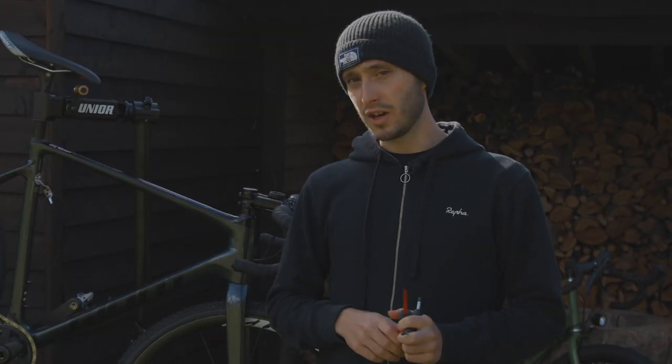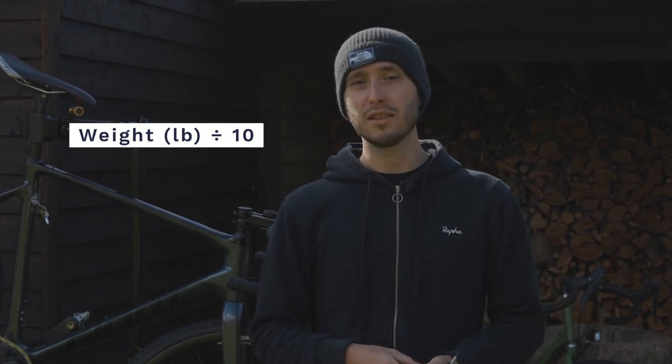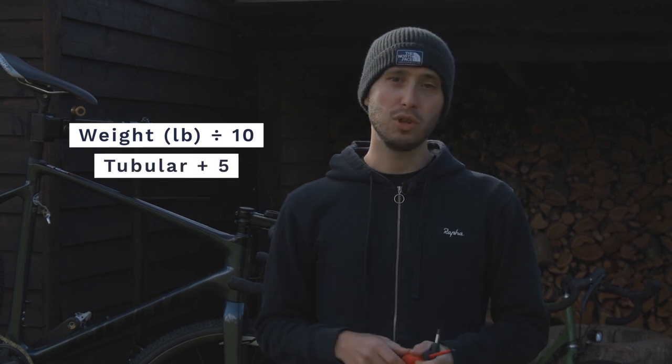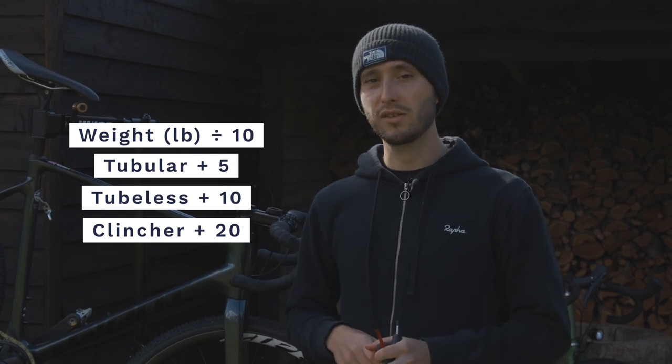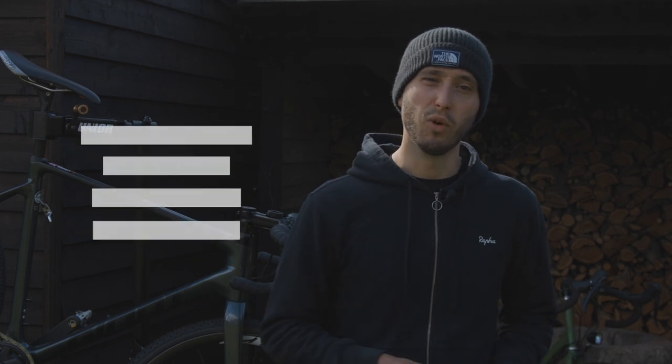That leads us nicely onto tyre pressure. Even a mud tyre will struggle to grip if you put too much air in, so getting this right is crucial. There is a formula to get you in the ballpark: take your weight in pounds — for me that's 139 — and divide it by 10 to get 13.9. Then add 5 if you're using tubulars, 10 for tubeless, and 20 for clinchers. I've got tubeless here, so my starting point is 23.9 psi — call it 24 for an easy life.